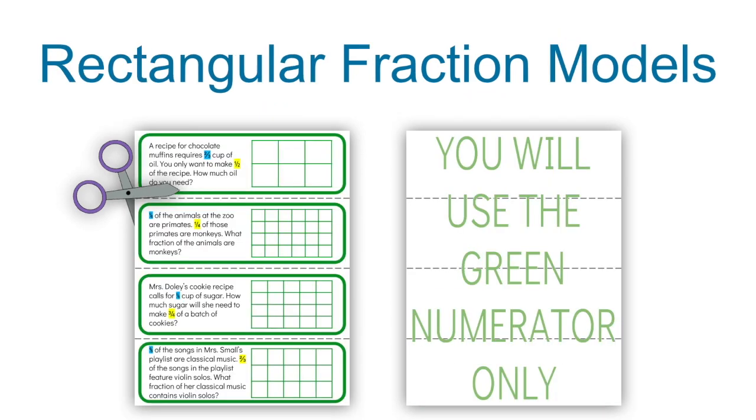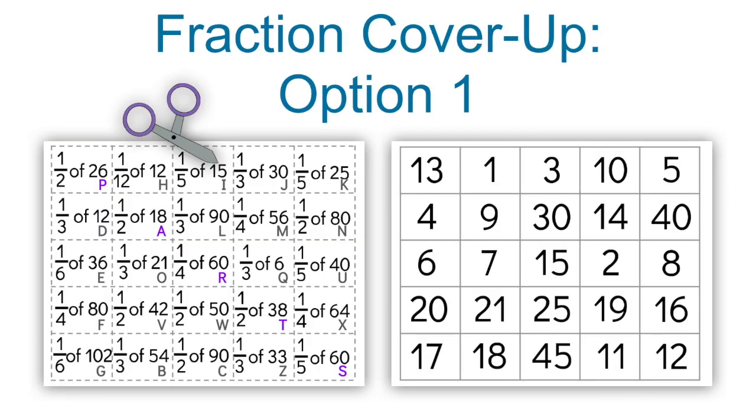In the green puzzle, rectangular fraction models, you're going to print these two-sided on cardstock if you can, but since these will be consumable, it doesn't really matter. Cut the cards on the dashed lines, but don't laminate these, as students will be highlighting on them.